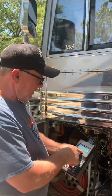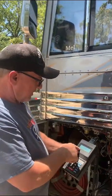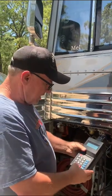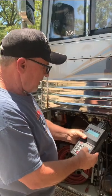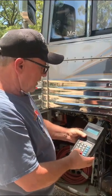So we have the ProLink 9000 installed and hooked up. We're going to check on engine, hit enter, and it shows us the selections. We're going to scroll down to engine trip data and hit enter.